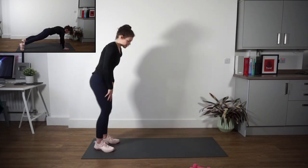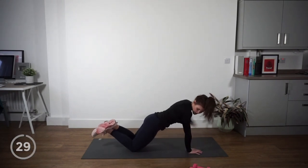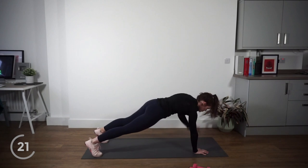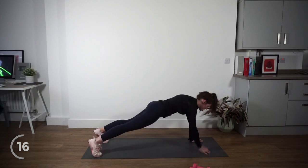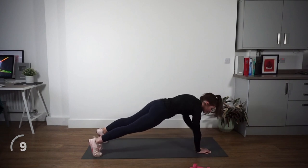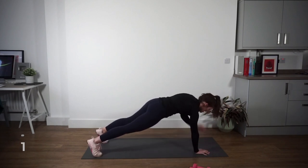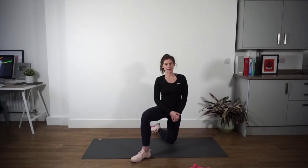We're moving into plank shoulder taps. Come down to the ground — if you want the modified version, you're going to be on your knees tapping your shoulders. If not, let's go up on toes. Whatever you're doing, core stays nice and strong. The main thing is minimizing any side-to-side movement — to do that, switch on your core, control your movement, keep your chest nice and proud, and don't forget to breathe. We've got a rest coming. Nice work guys — round one done. I will see you back here for round two.